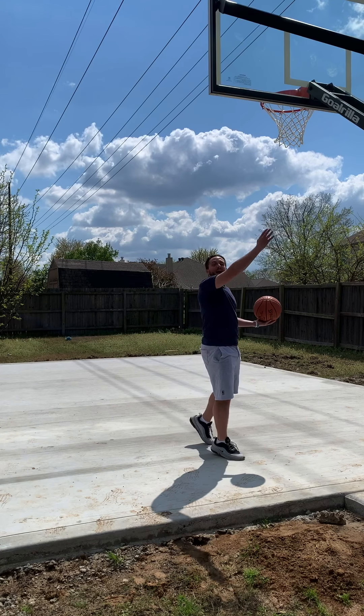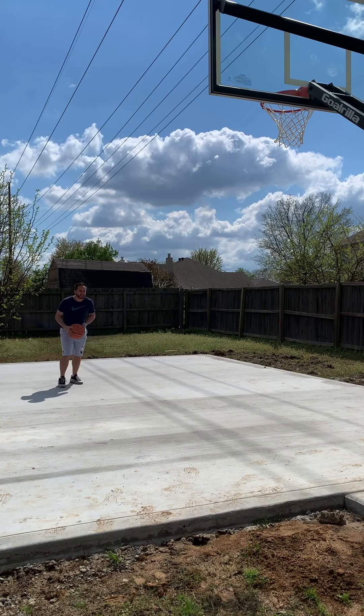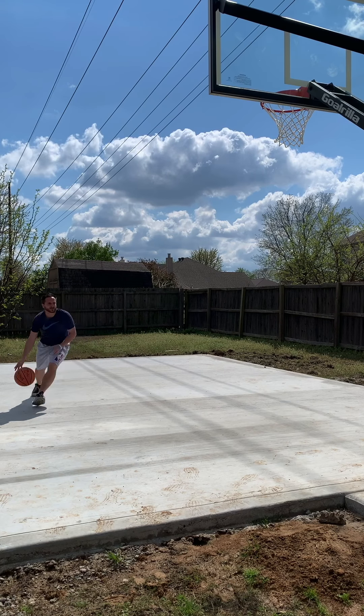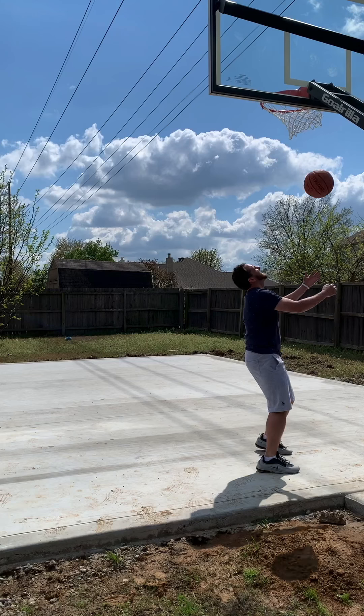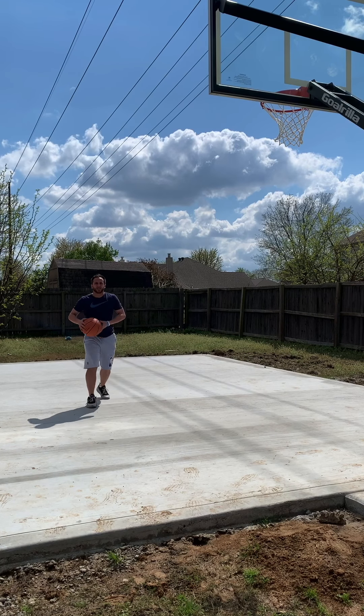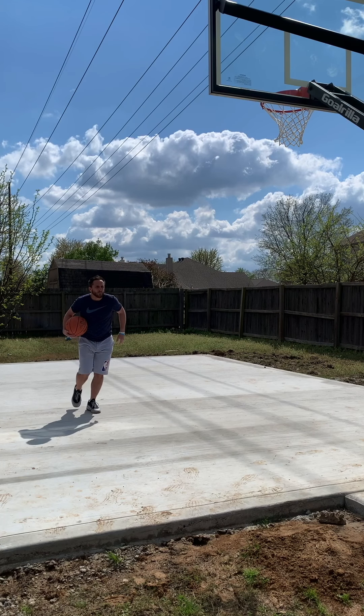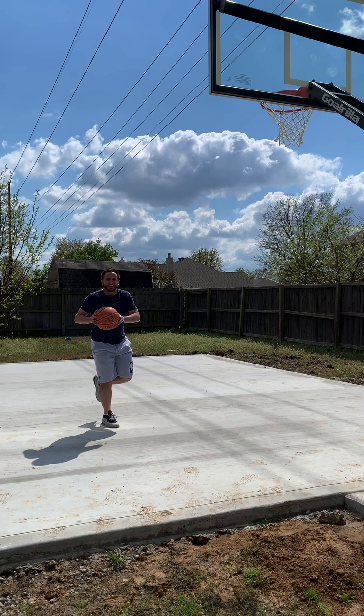Read number one is going to be what we call a veer finish. If someone's trailing me, I don't want to stay in a straight line because that would give them space and timing to still get back and alter my shot. What I want to do is step down in my line, and then as I feel them trailing, step into their line and finish out.